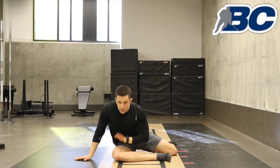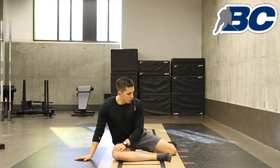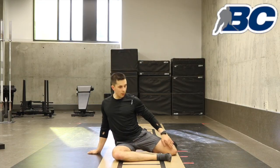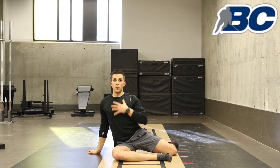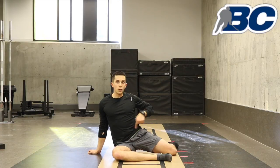So you're going to do your reps here. Then the next thing you're going to do is plant your hand on the outside, keep your hip on the ground, and try to twist and look behind you. Now we're going to get spinal rotation and a stretch in your hip flexor.